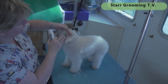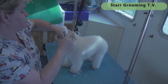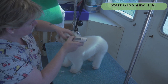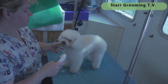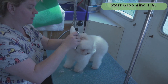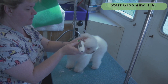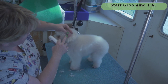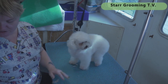For prep work, I shave in front of the ears because I don't pluck ears. If I pluck my poodle's ears they get ear infections, so I don't. I shave just a little bit in front of the ear to keep that extra hair from tickling them so they don't scratch it. That's something we can discuss another time, but that's why I'm doing that prep step.